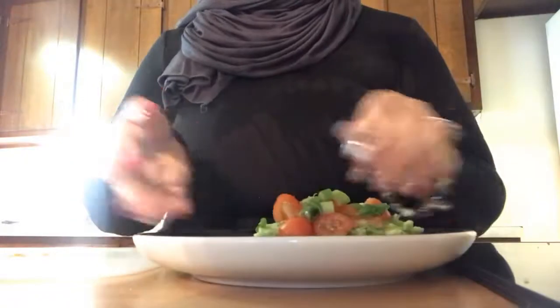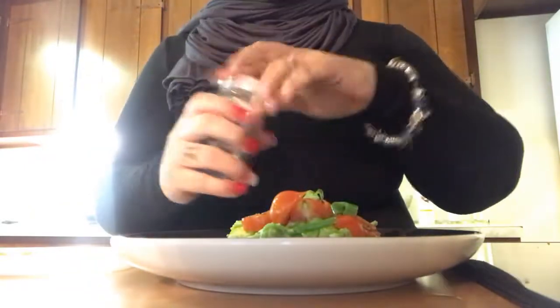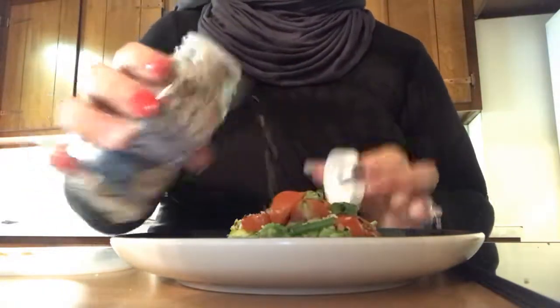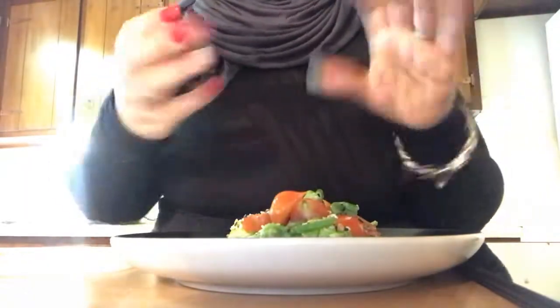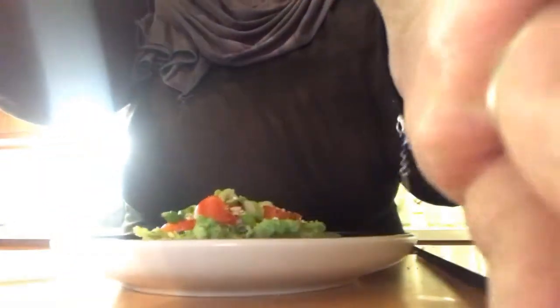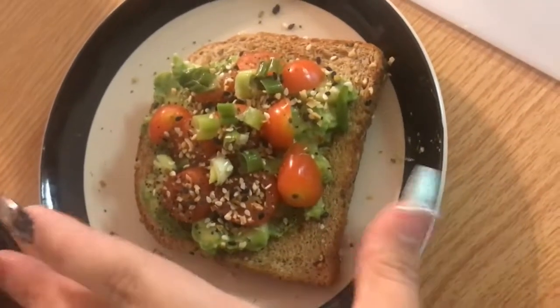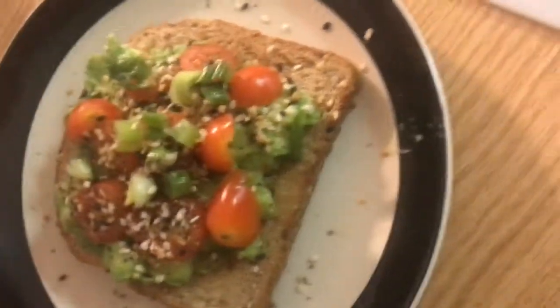And then the star of the show is everything bagel seasoning! Walmart does sell this now, you don't have to go to Trader Joe's, and I load this up because it just makes it. It's only 5 calories for a quarter teaspoon, which is basically what you put on there. This is what the finished product looks like — I'm going to eat this, drink my water, and get my day started!